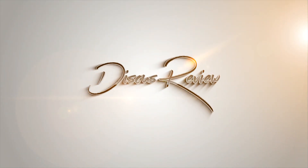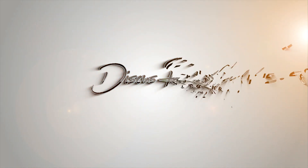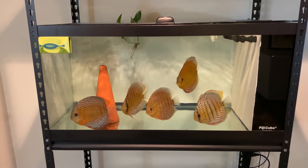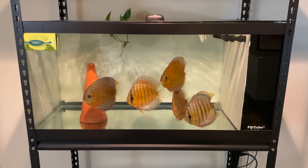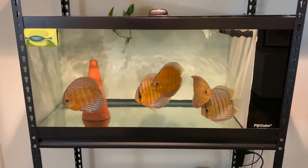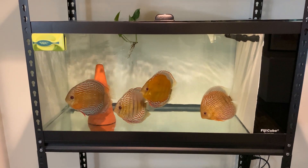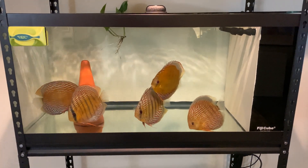I'm Pryle from Australia and you're watching Discus Review. Today I wanted to show you my 40 gallon breeder with an all-in-one filter system. Right now there's some wild Discus that I got from Santarum Discus Plus in Portugal. These five are quarantining — they're actually almost done with their quarantine. But let me show you this amazing setup.